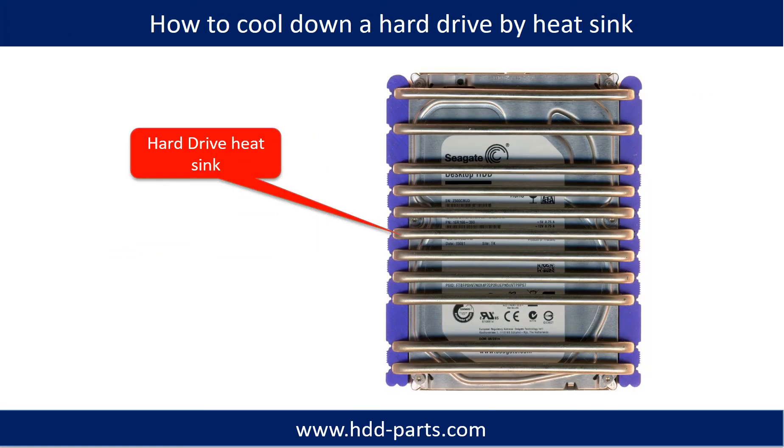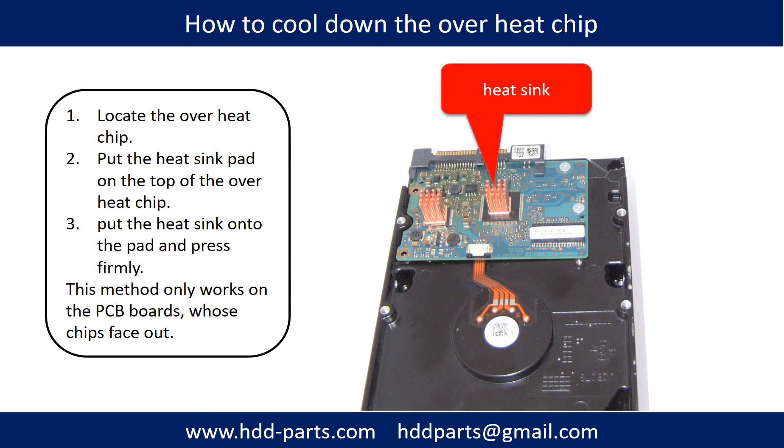This picture shows how to use a hard drive heat sink to cool down a hard drive, and how to cool down an overheat chip. First, locate the overheat chip. Second, put the heat sink pad on top of the overheat chip. Third, put the heat sink onto the pad and press firmly. Note: this method only works on PCB boards whose components are facing out.